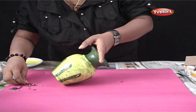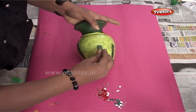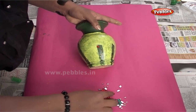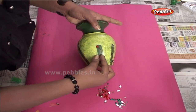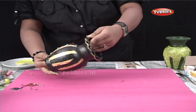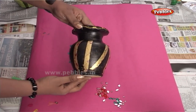It's so simple to make and elegant to look. And here, you can see another pot which I have done using black and golden colors.